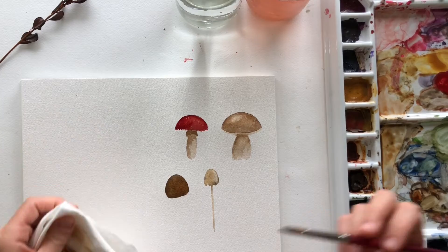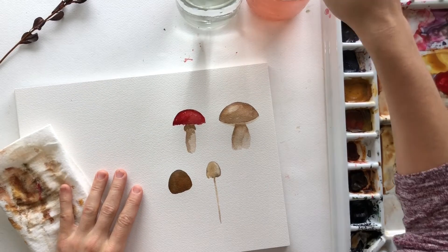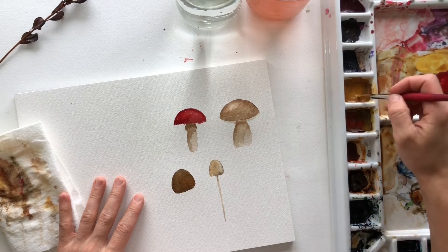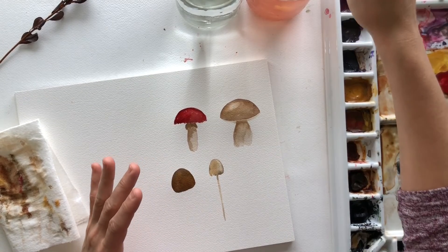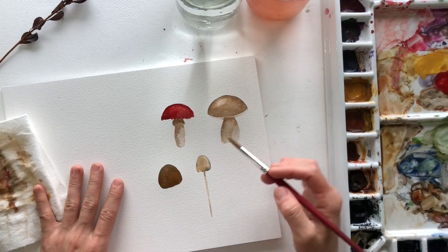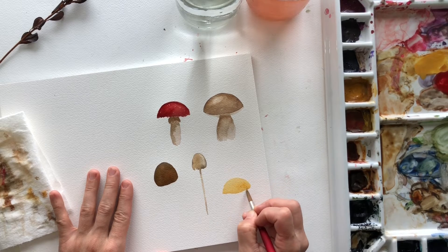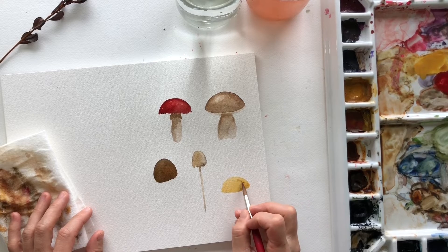I keep splatting water — that's just how I paint. Next we are going to paint a little one — this is cadmium yellow mixed with some yellow ochre and a little bit of raw sienna. And if you don't have all these colors, don't worry — use what you have, make do with what you've got. And I'm going to add some brown in here because I feel like it's too yellow, so we're going to add in some brown.